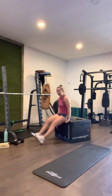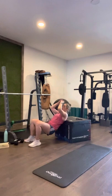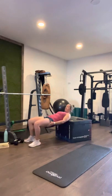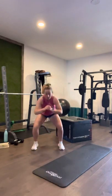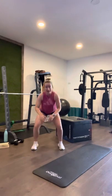Into hip thrusters — ready? We've got twenty seconds. One, two, three, four, five, six, seven, eight, nine, ten. Straight back up. We've got five, four, three, two, one. And done.